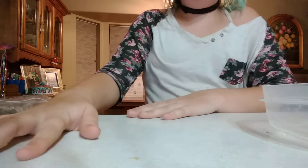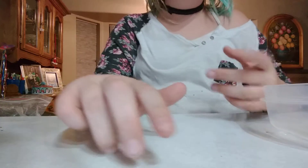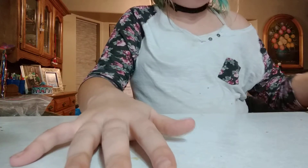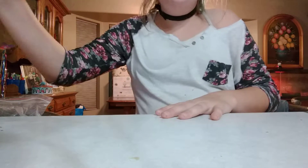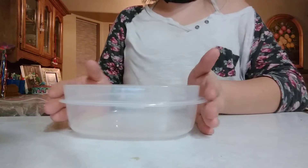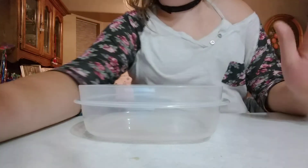Alright, so by the way we are making a watermelon passion fruit cake. Next you will need a bowl to mix your delicious ingredients.